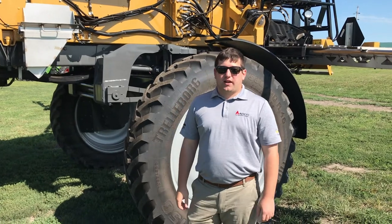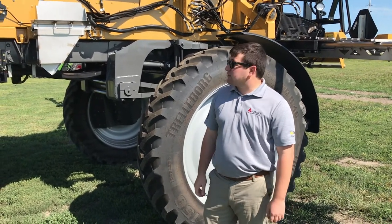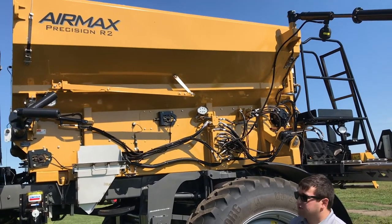Hey guys, welcome back to our Feature Friday. My name is Jacob Leverich, I'm an application product specialist here in the Midwest. Today we're going to talk about our Air Max Precision R1 and R2 boxes. We have an R2 box in front of us at the Twigman today.